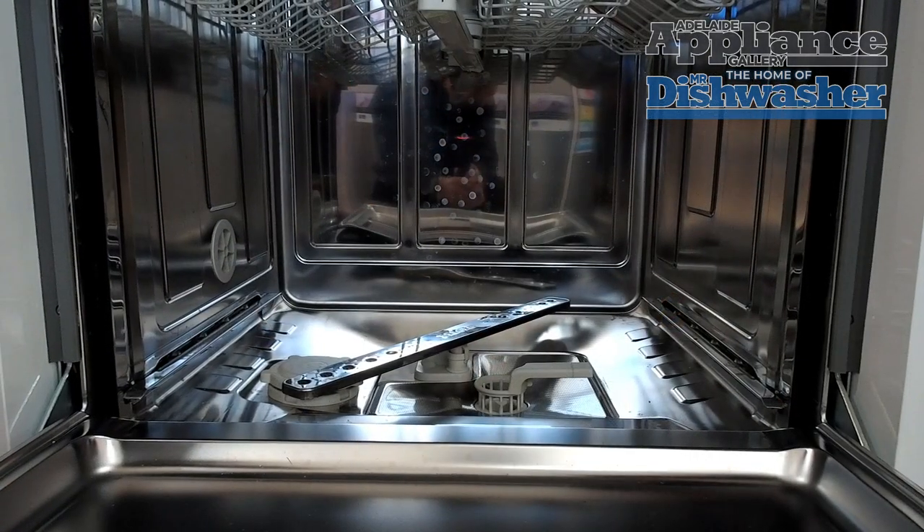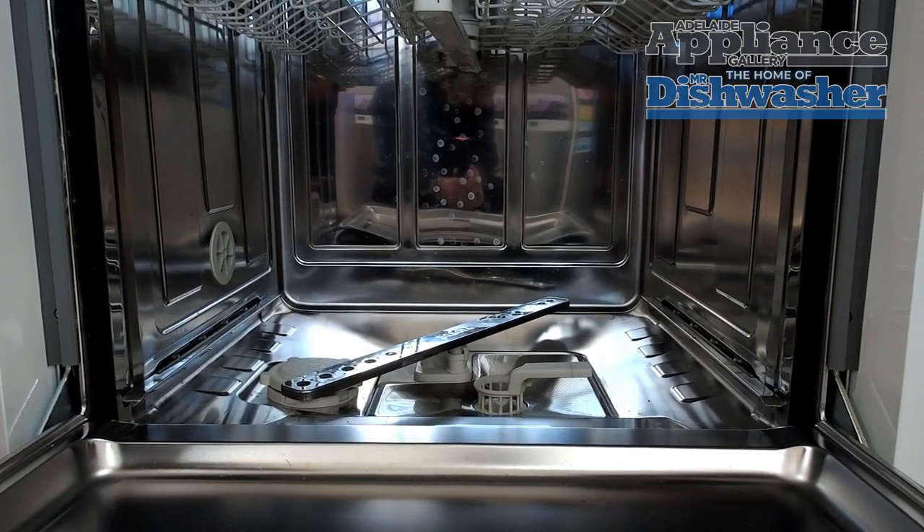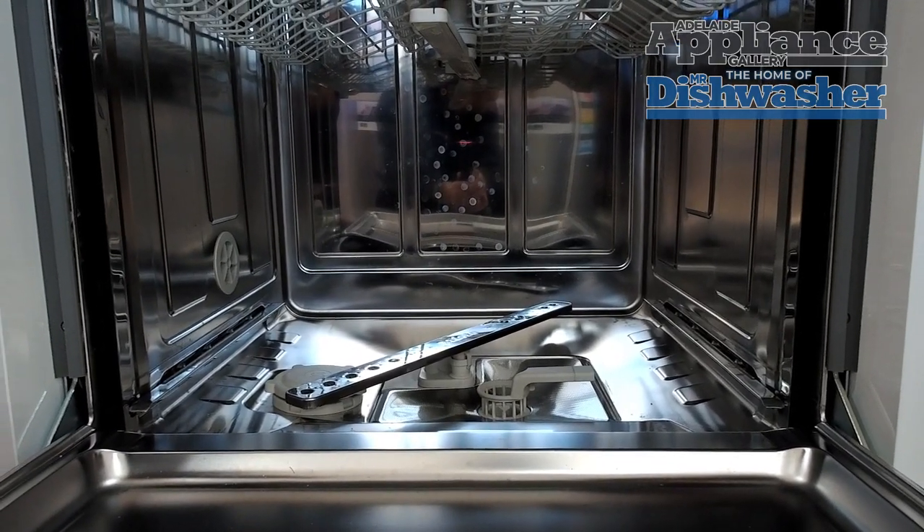Alright guys, we've identified that our Miele machine is not draining. We're gonna have a look at the non-return valve. Normally this is indicated by a not draining fault or an F11.